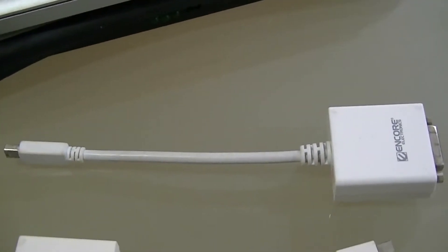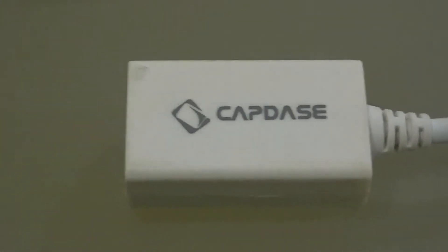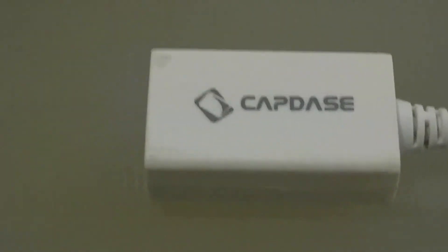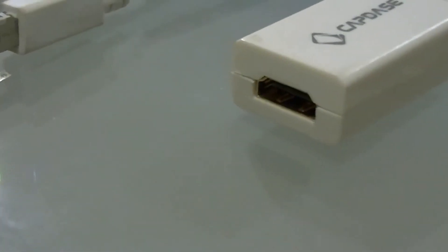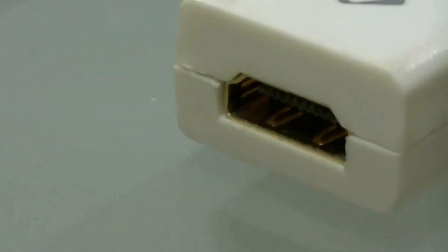This one is just a generic cable from Encore. Now this one is the CapDays converter from Mini DisplayPort to HDMI. You can see the port for the HDMI connection, so you can connect it to a TV.